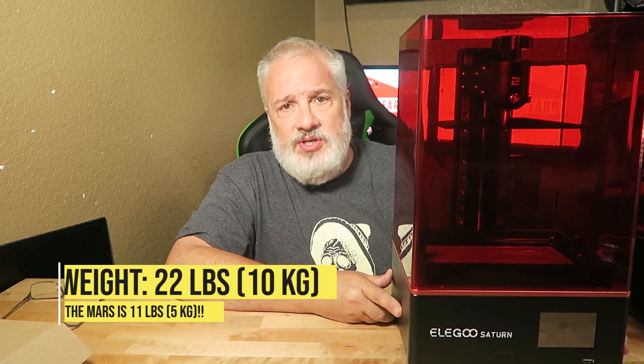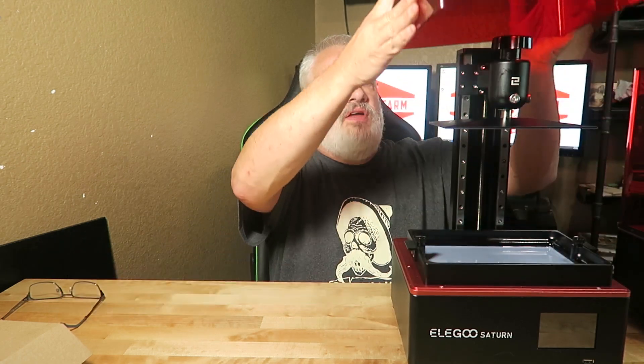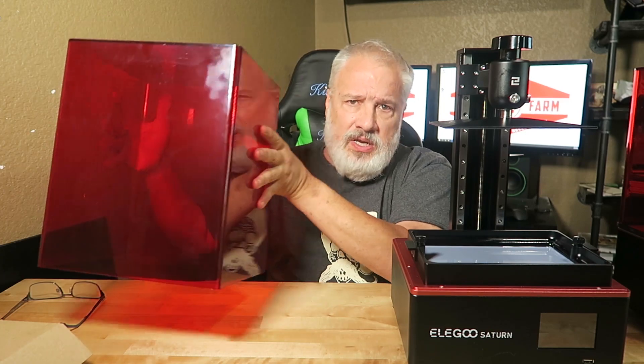I've been doing a lot of testing with this beta model and I'm pretty thoroughly impressed. It only has a 2K screen, but it prints some pretty stinking amazing prints. But first, let's go over the specs on this guy. This dude is super heavy. It looks almost exactly like an Elegoo Mars. You've got the same cool heavy cover — notice the spin move.